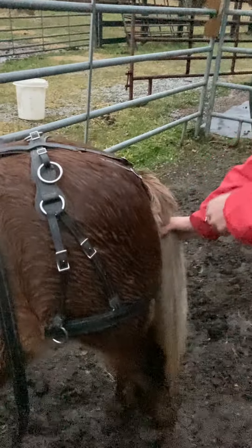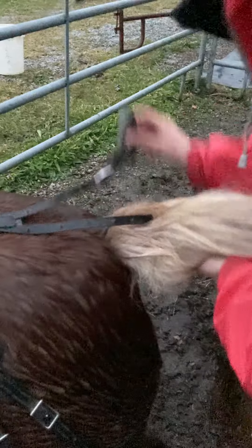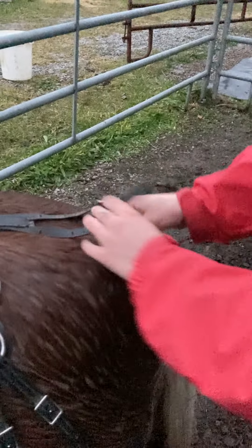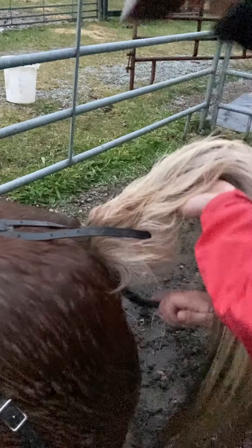This portion here is the crouper. It keeps the main portion of everything where it needs to be. You always want to be very gentle and careful because the skin under the tail is really sensitive. Here's what it looks like out from under the tail — it keeps everything centered and in line with her back.